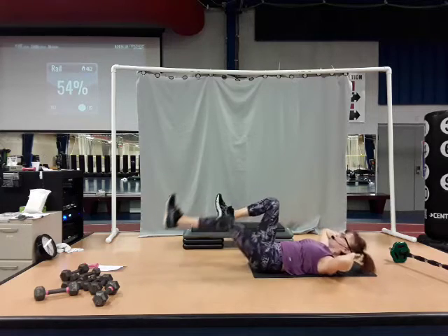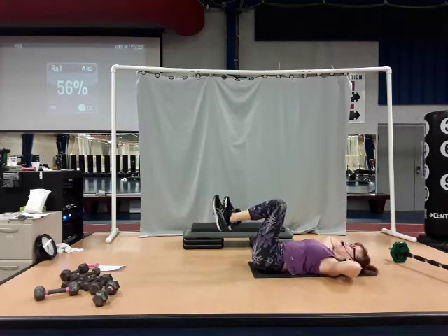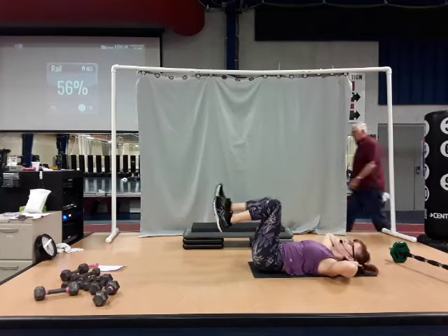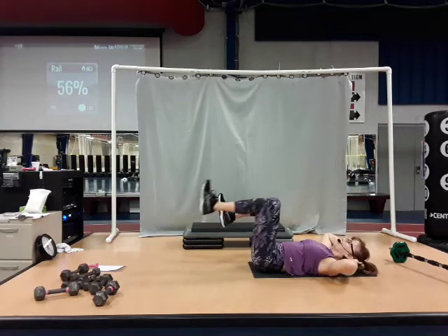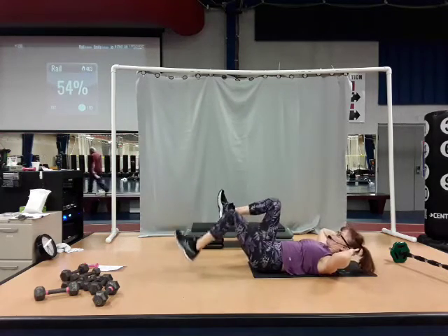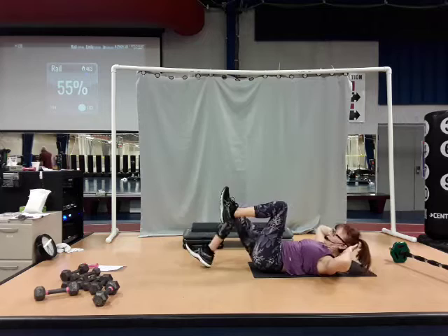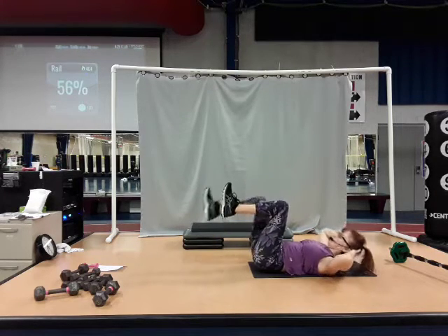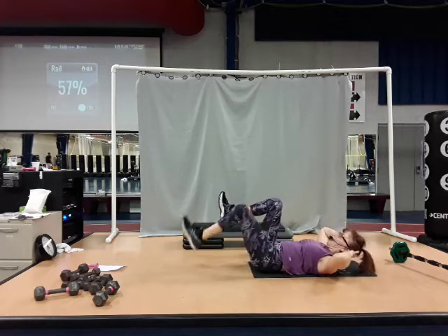Now slowly bring those heels back in towards your bottom. Breathe. Good job. Two more sets. Last set here. Good job.